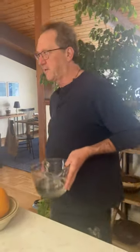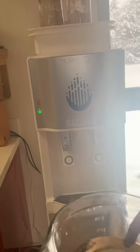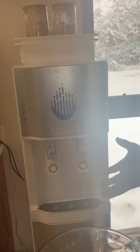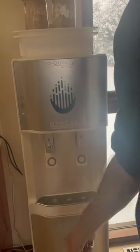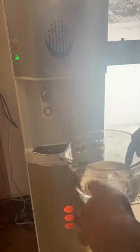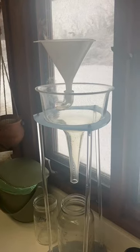From there it comes into the Ophora water filter, which is a reverse osmosis device. It takes everything out that we wouldn't want, adds some more minerals to it, and then puts it through a rose quartz vortex. The water then comes out either cold or hot.